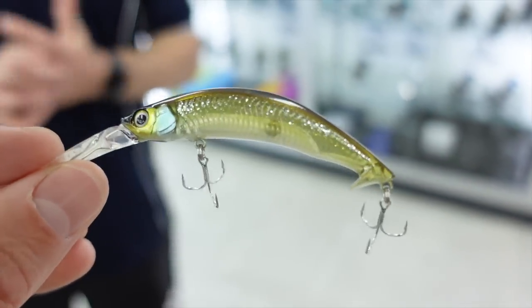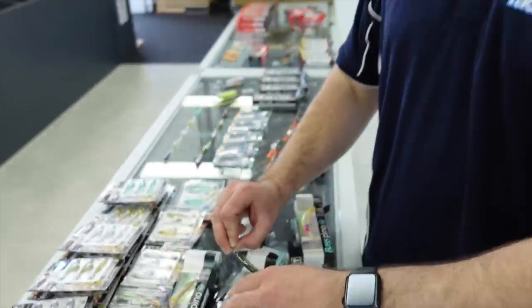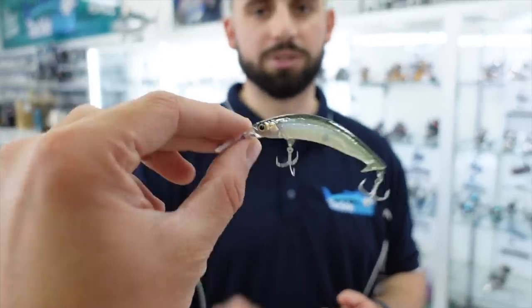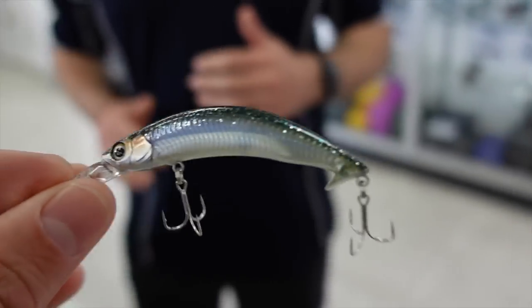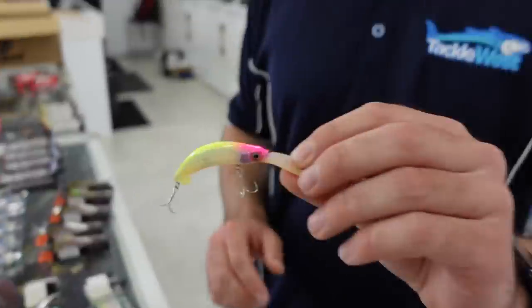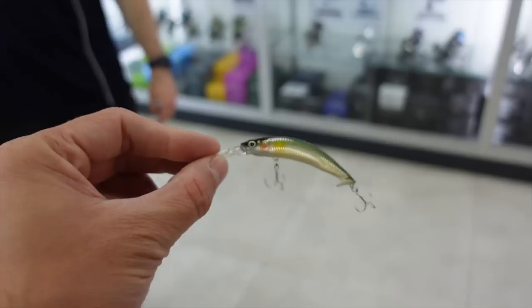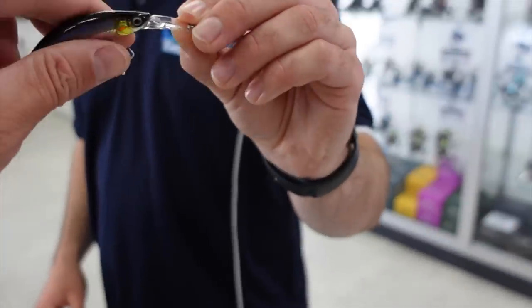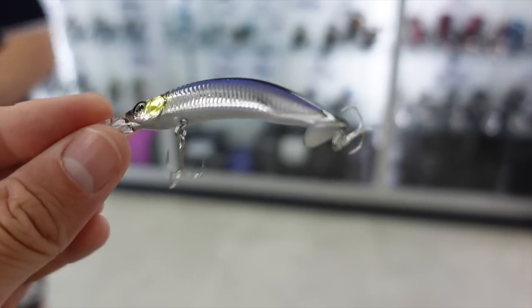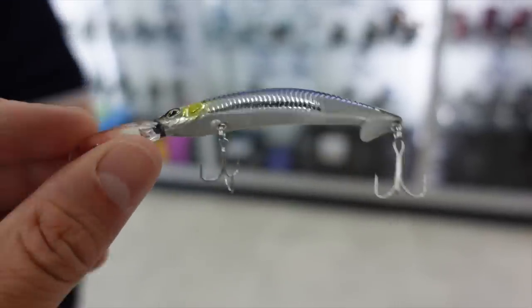It has a really wide wobbling action when you pull it onto the surface and give it a slow retrieve — you can twitch it. It's a really unique lure and it comes in some really nice finishes. The finish is really second to none; they have some really good patterns. There's that nice bright clown color, an AU color — quite natural. I really like that chrome flash baitfish, pilchard kind of color — with the sun that thing will get a lot of reflection.